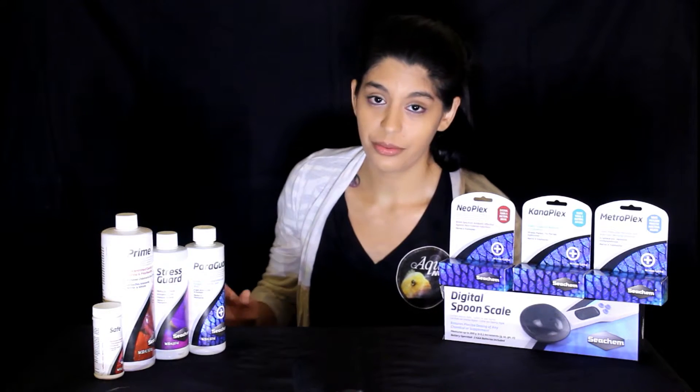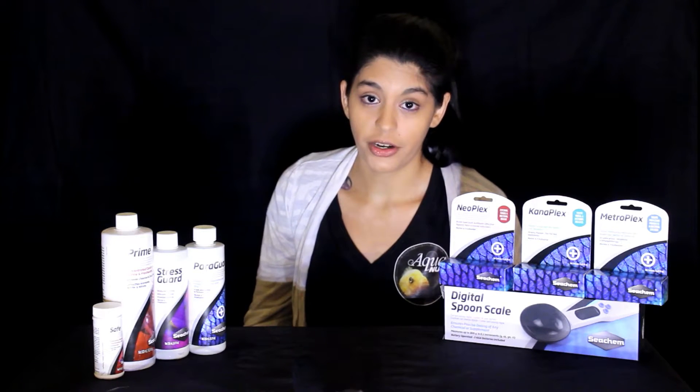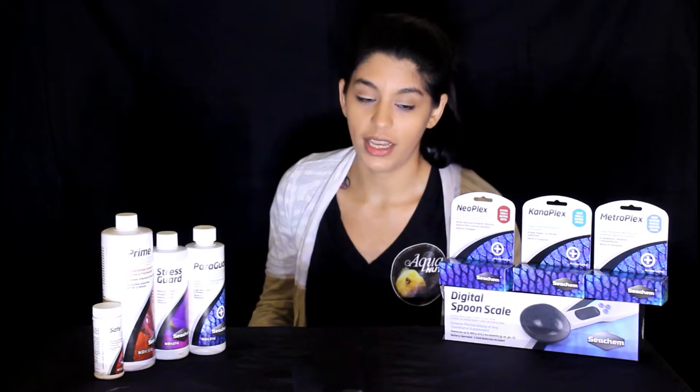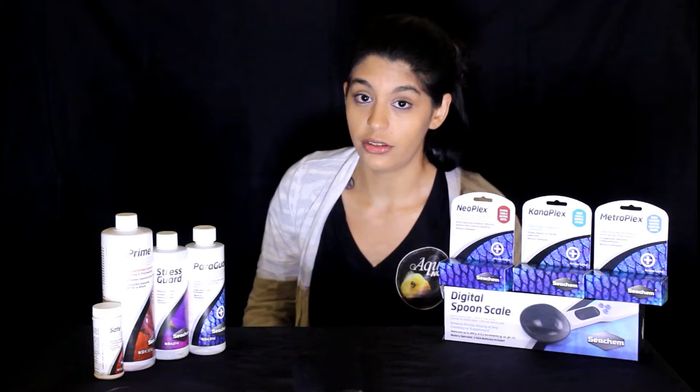Prime and Safe are obviously something absolutely essential for any fish room as far as I'm concerned. Basically they act as a water conditioner, but they also detoxify ammonia, nitrite, and nitrate, which is super helpful in cases where you're cycling the tank or using products or medications that will affect your cycle and cause you to lose your beneficial bacteria. Very helpful, very good to have around.